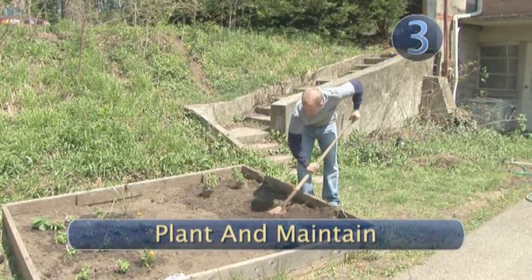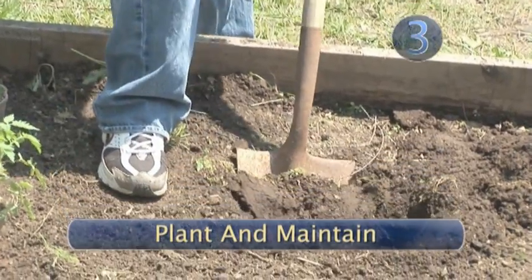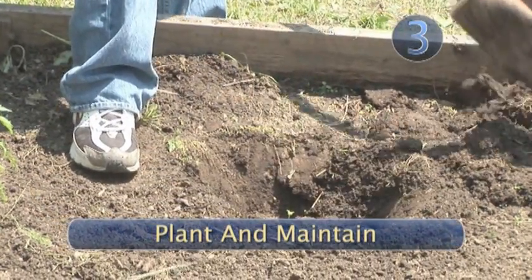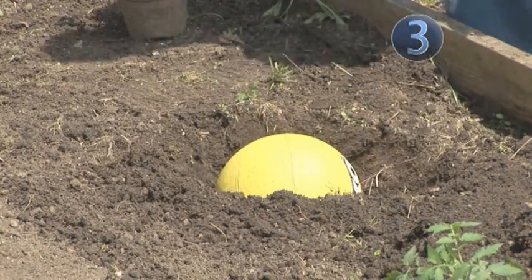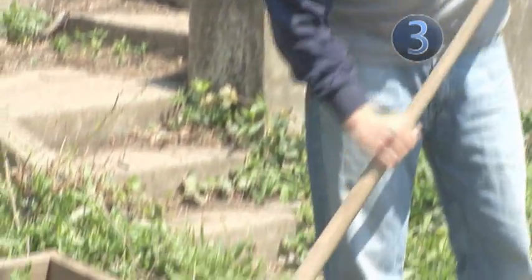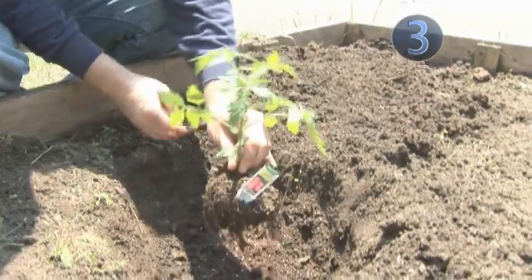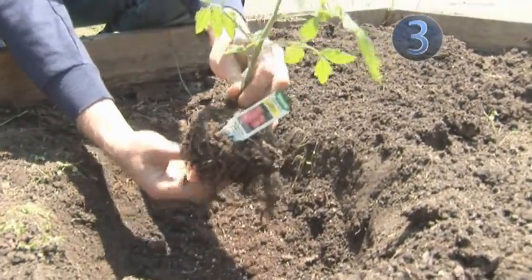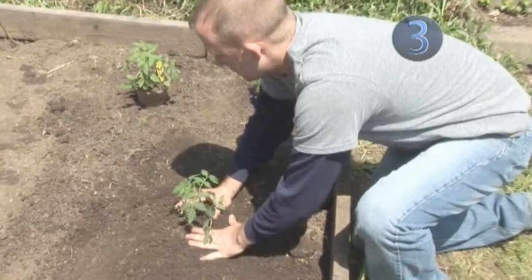Step 3: plant and maintain. Dig a hole for the plant — the hole should be about the size of a full-size soccer ball. If you plant the tomato plant deeply, you will encourage the growth of the roots, and you want that! Tomatoes are heavy at full size. Move your plant from the pot to the hole, and make sure the roots are free and not balled up. Place the plant in the hole and repack the dirt around it by hand.